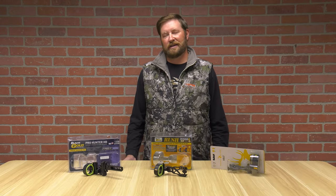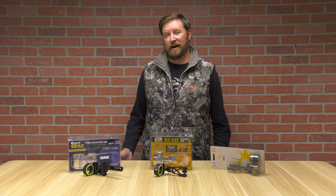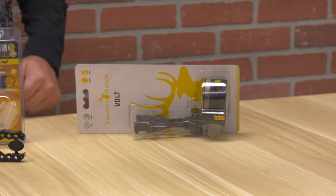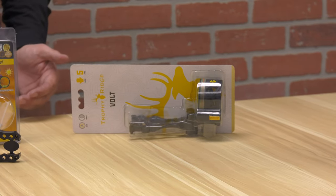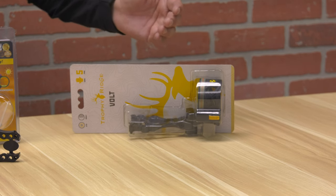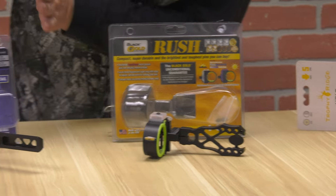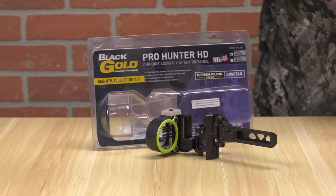Hello, I'm Ron Duker with Pyramid. Today we're going to talk about why you might want to consider going with a higher-end archery optic. On the table today we have three different price point products: a Trophy Ridge Opening Price Point Volt, a Middle Price Point Black Gold Rush, and the higher-end Black Gold Pro Hunter HD.